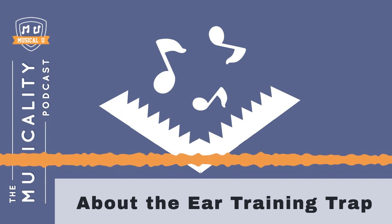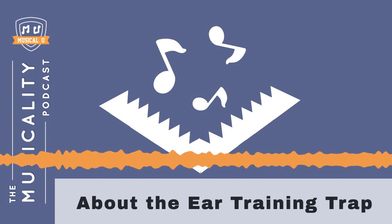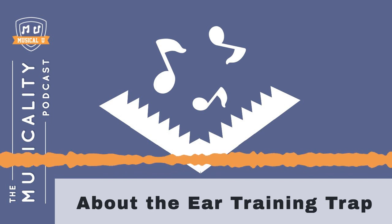Thank you for listening to the Musicality Podcast. This episode has ended, but your musical journey continues. Head over to musicalitypodcast.com where you will find the links and resources mentioned in this episode, as well as bonus content exclusive for podcast listeners.